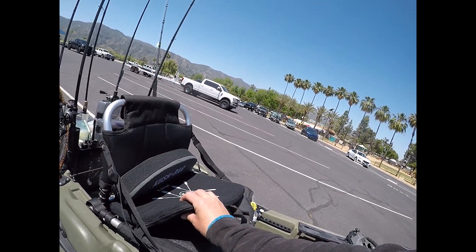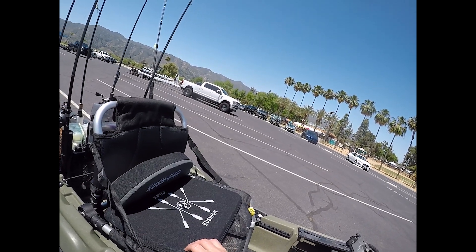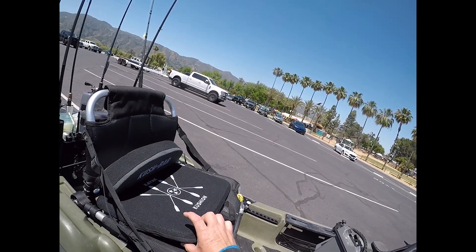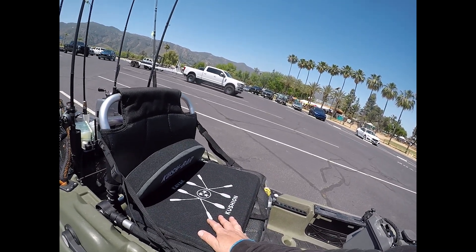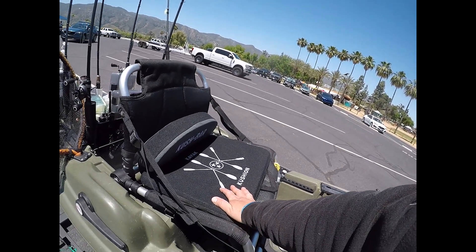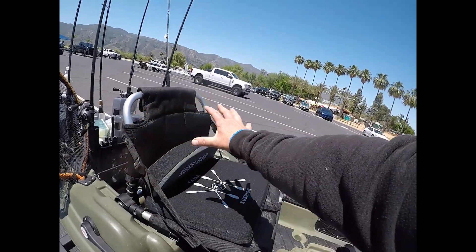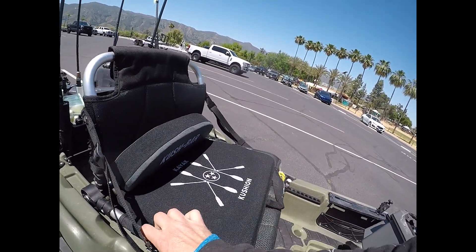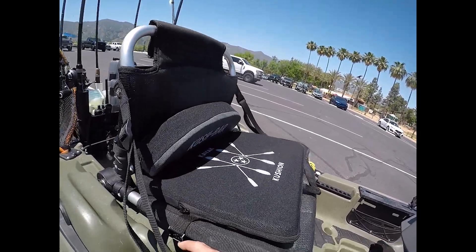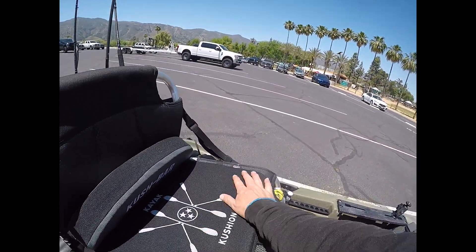I ended up going with the little bit thinner one — this one's about an inch, inch and a half thick. He's also got one that's quite a bit thicker as well. But I went with the thinner version and it sits nicely right here on this Old Town kayak seat. I'm sure it's going to fit the same on the Hobie or anybody else that's got these large size seats on their kayaks. It sits in there nicely, you can strap it down. It's got nice metal components to it, very rigid, very nice.